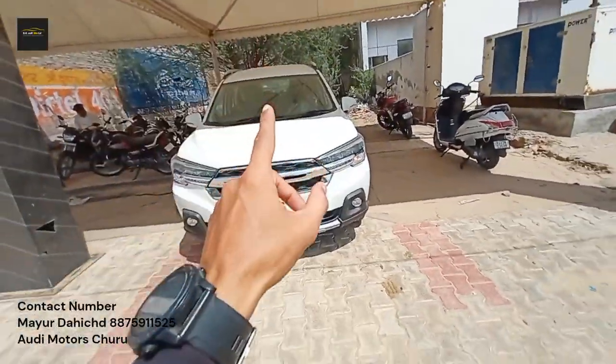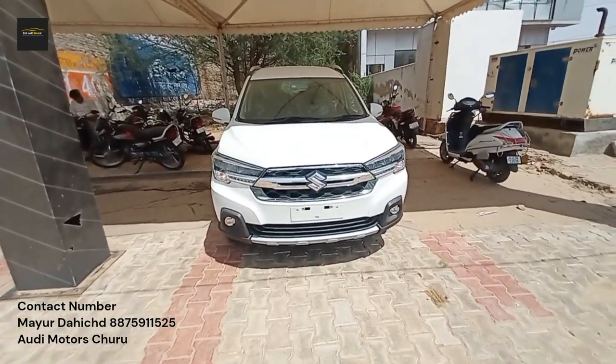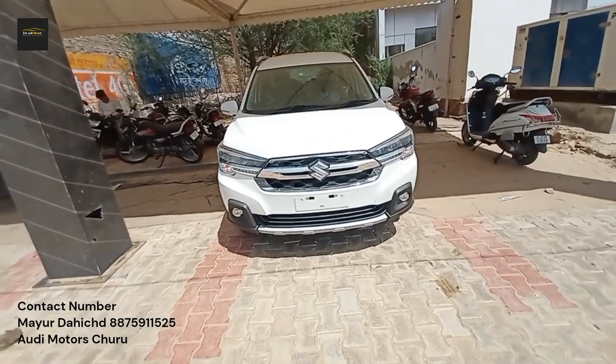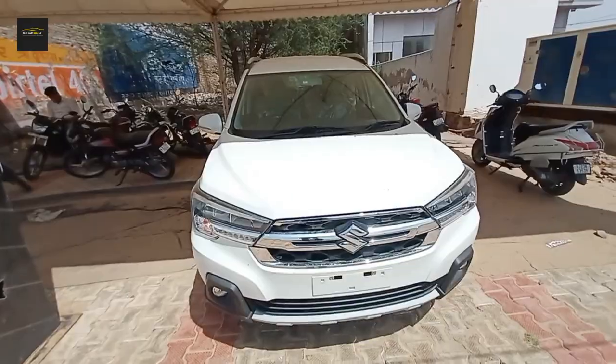So this was the Maruti Suzuki XL6. How did you feel about this video and this car? If you liked this video, please subscribe and like the channel. Namaskar.